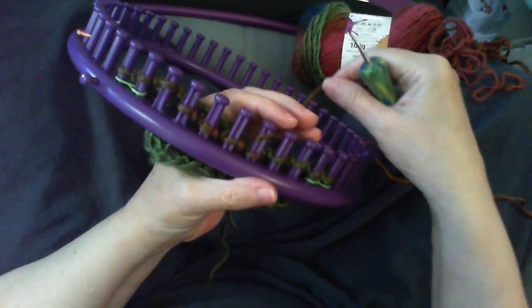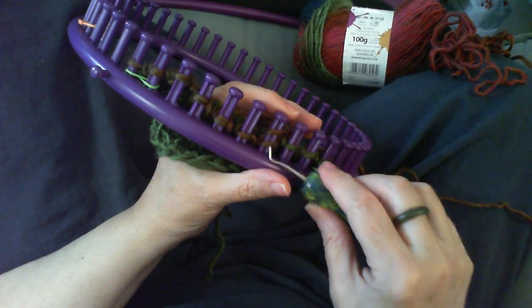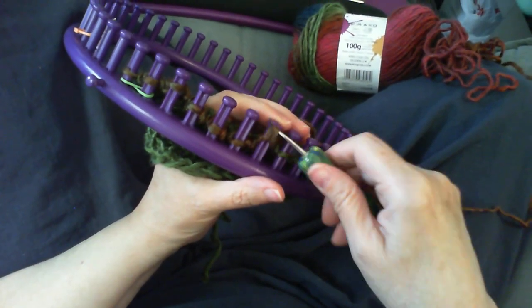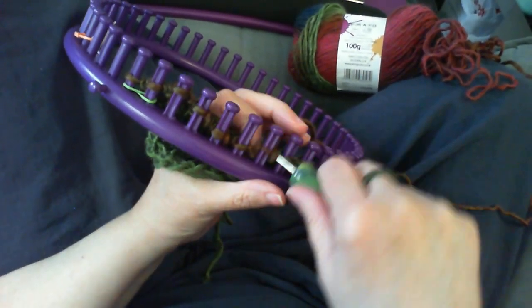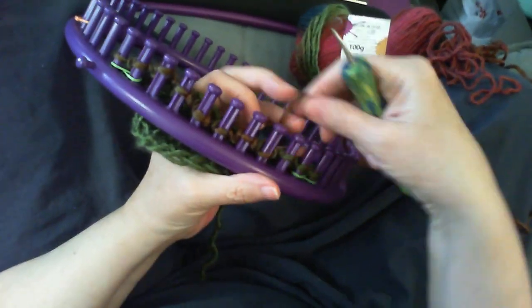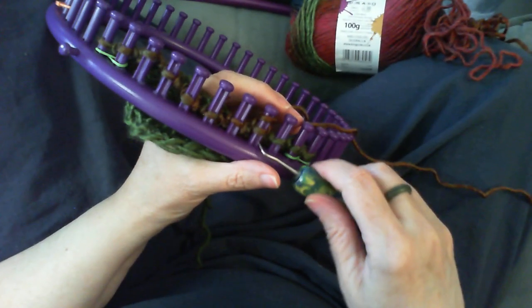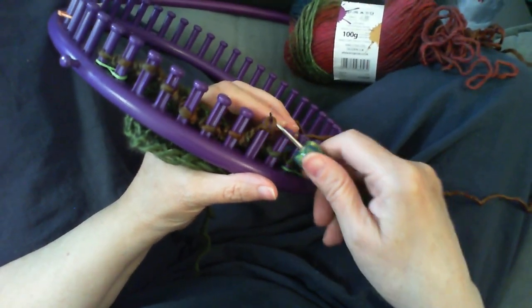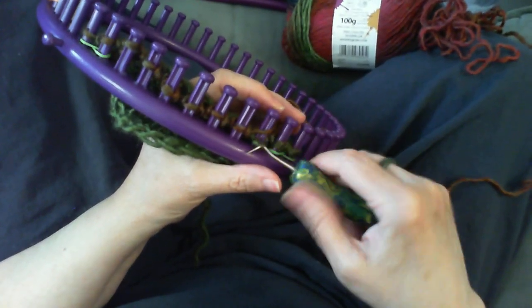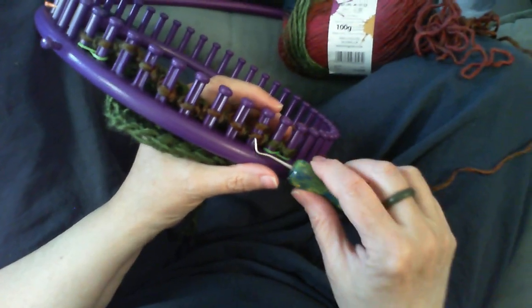I'm just going to do the rest of the row and you can watch, slowing it down if you need to. That's all there is to it — three stitches on a peg. Very easy to do once you have it sort of click, and then away you go.